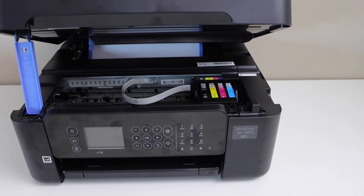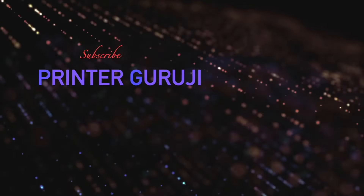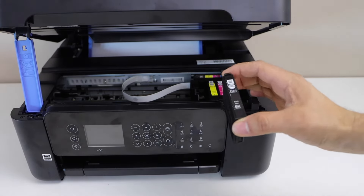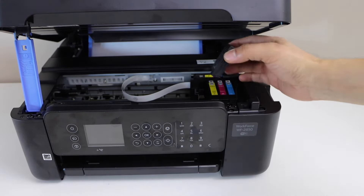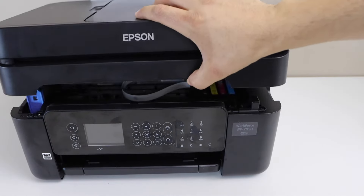In this video I'm going to show you how to refill your Epson 212 ink cartridge. I'm just going to refill the black cartridge, but you can also refill the color cartridge using this method. You will see these cartridges, and I'll show you when it's an ideal time to refill.